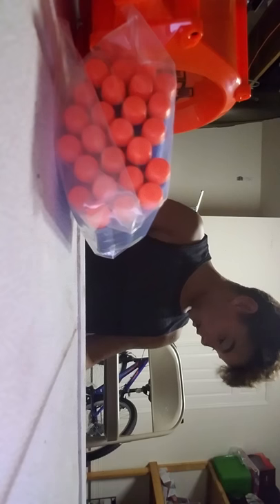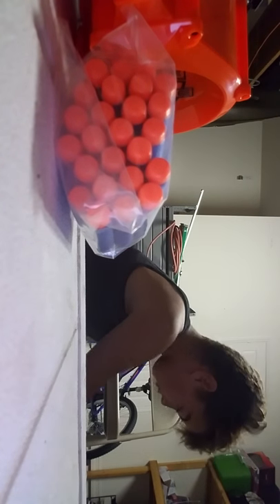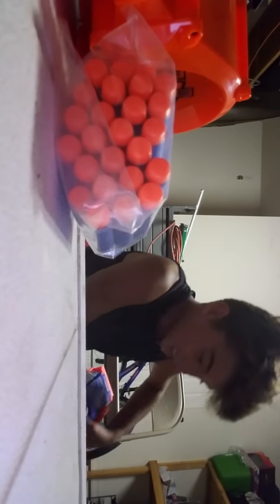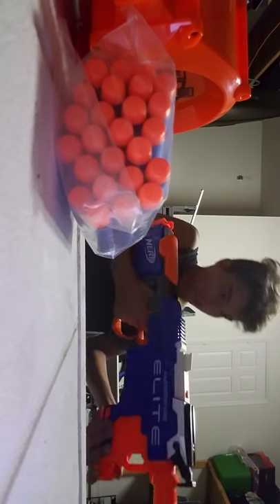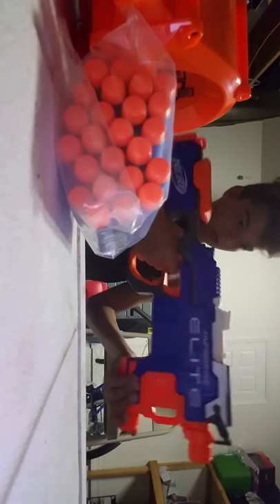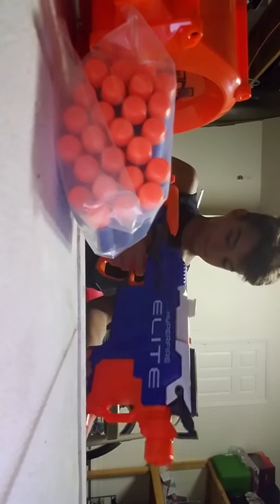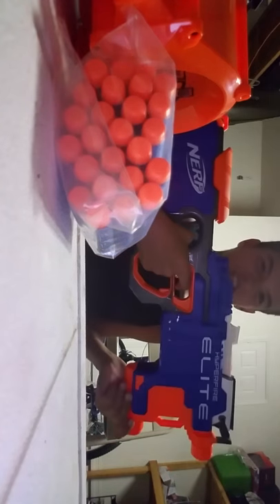and we have the main part of the whole thing — the Hyperfire Elite Nerf gun, guys. Oh yeah, I could live with this. Oh yeah, I love it, I love this gun!